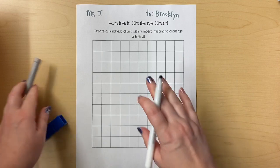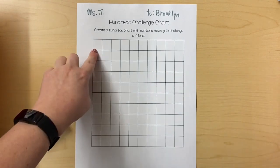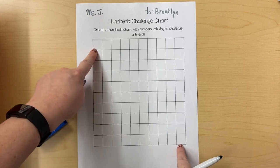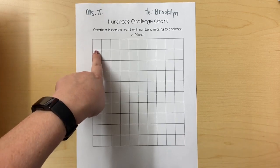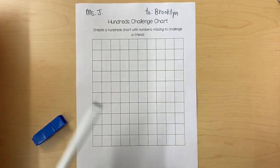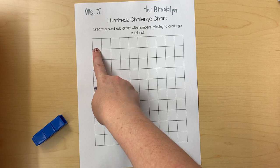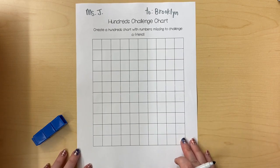Now you want to challenge your friend. You can make any kind of hundreds chart that you would like. You can start on a number like 401 and go all the way to 500 like a regular hundreds chart. You could start at a random number like 354 and fill in all the numbers that go there. You could even start with a high number like 926 and go backwards — it depends on what kind of challenge you want to give to your friend.